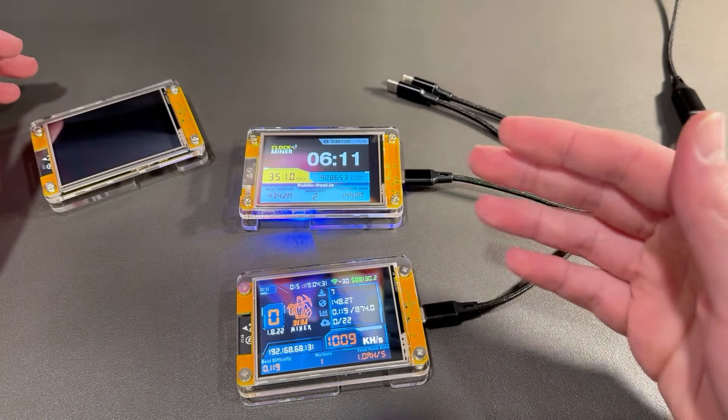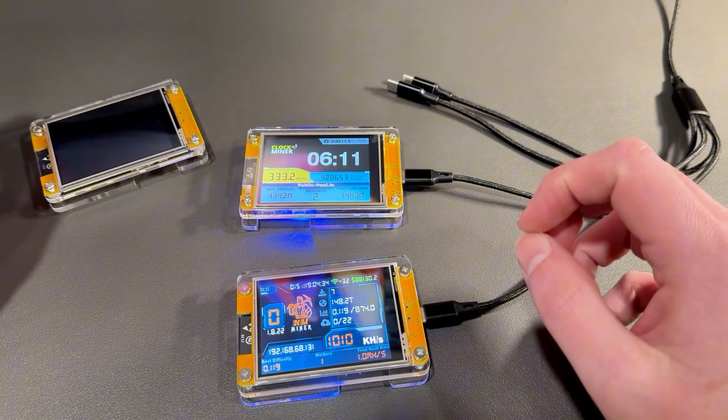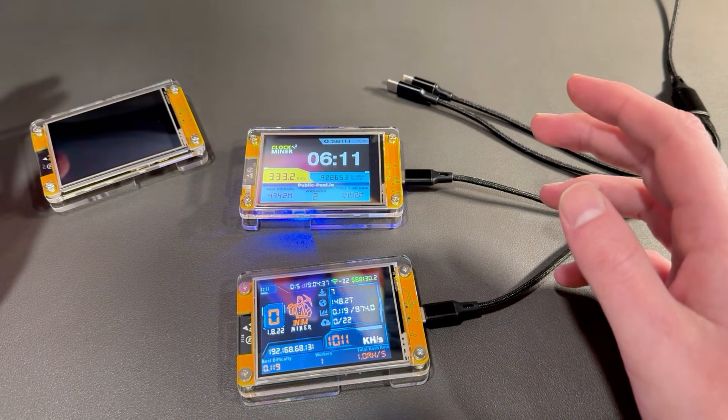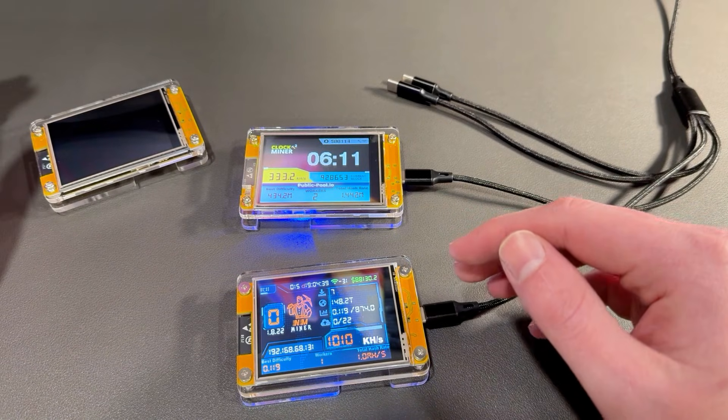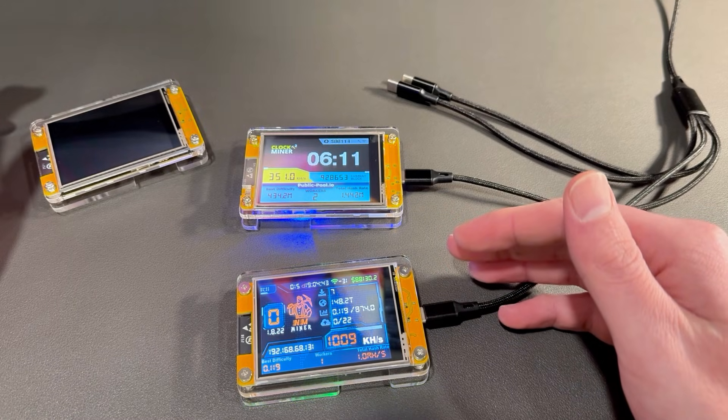You're hashing — making attempts at trying to solve the bitcoin question — and that keeps the network secure. If you do happen to be the first one to find a combination, you get a reward. The current reward is over three bitcoins, so it's very lucrative.